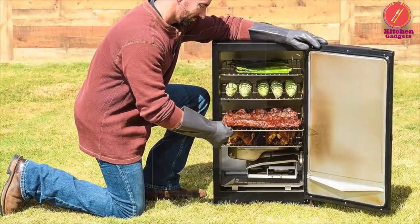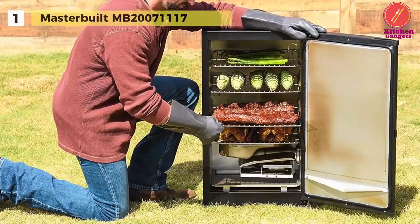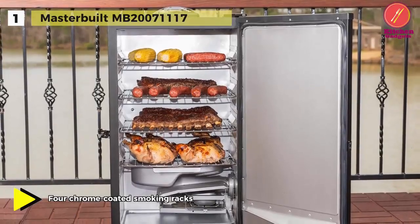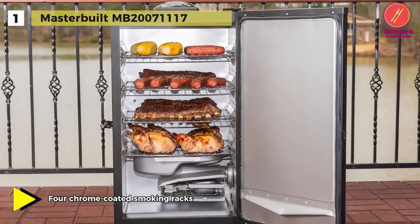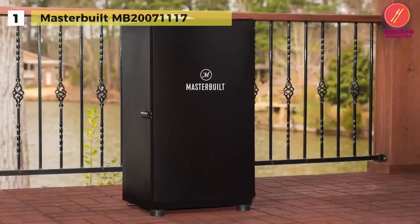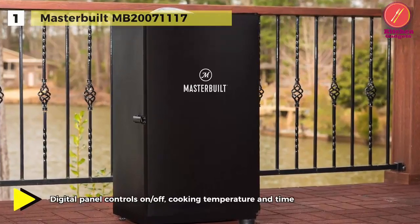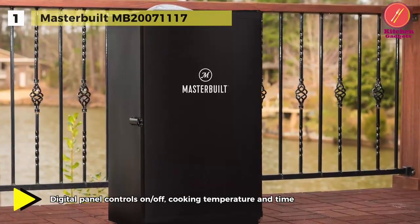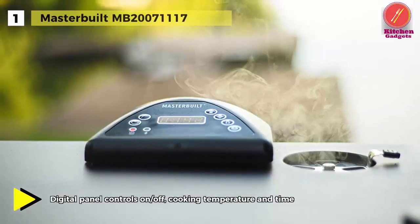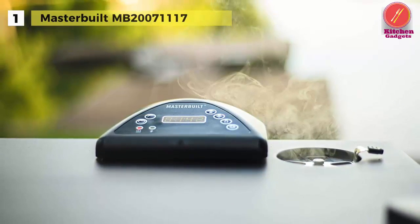Finally, at the top of the list, we have the Masterbuilt MB20071117 electric smoker. The main cabinet is made from steel with plastic trim, while the interior is made from aluminum. Its built-in digital control panel lets you set your internal temperature anywhere between 100 to 275 degrees Fahrenheit. The same panel enables you to control the cooking time and houses the on and off controls. It has an easy-to-use control panel and sturdy racks that offer up to 1.7 cubic feet of cooking space.